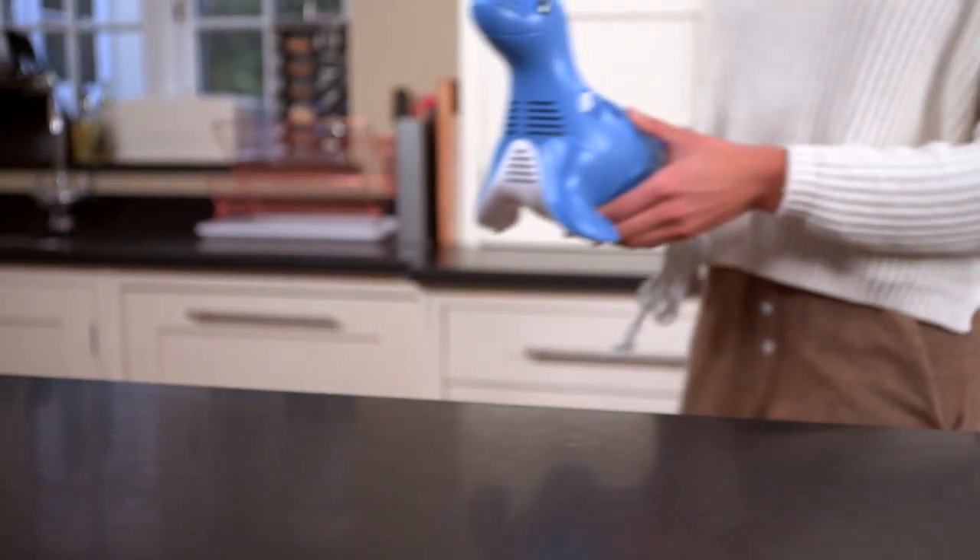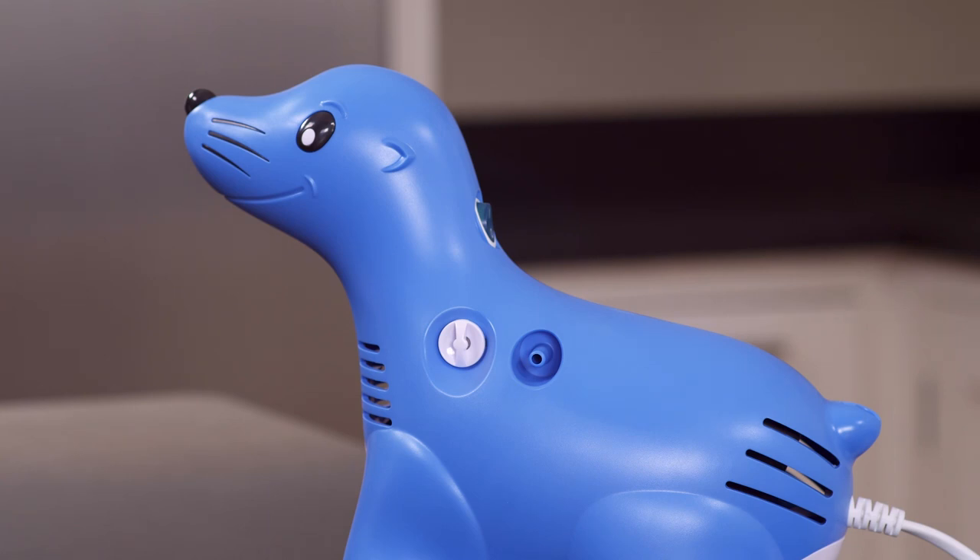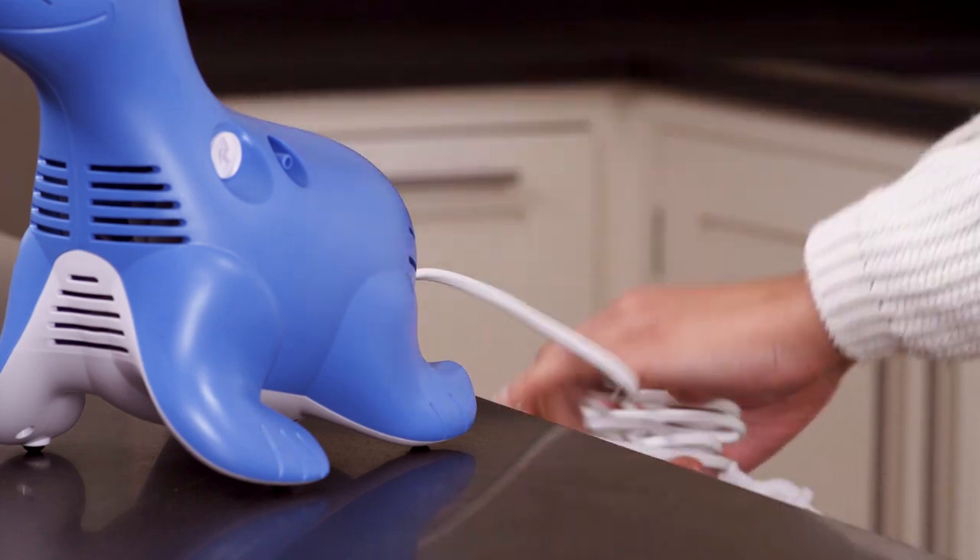Place your Sammy the Seal unit on a firm, flat surface near an electrical outlet and in an area where your child can be seated comfortably during their treatment. Plug the power cord into the electrical outlet.